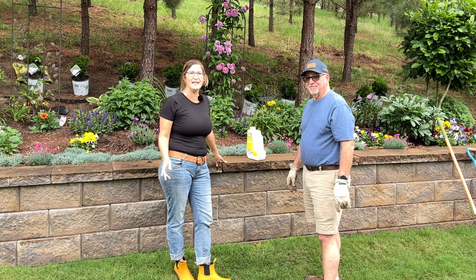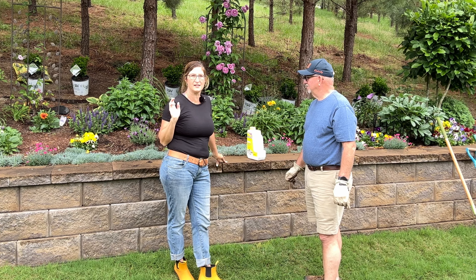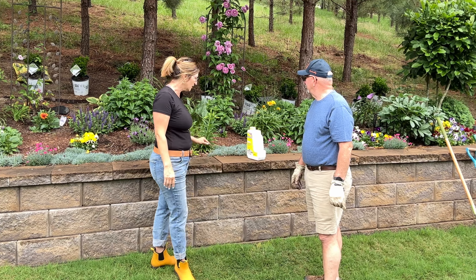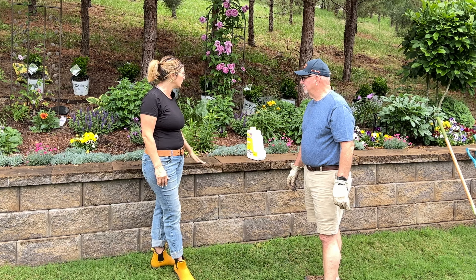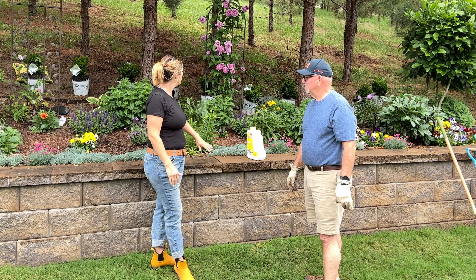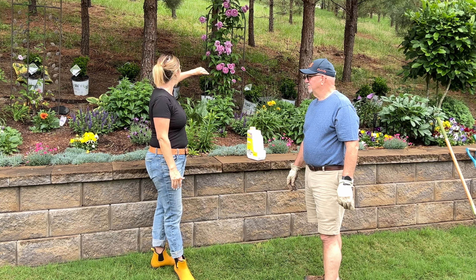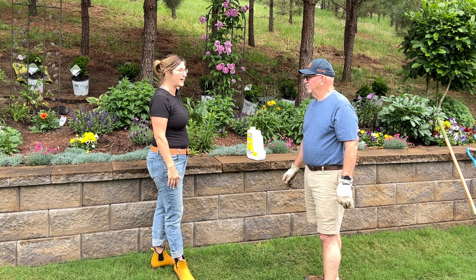He's got some gorgeous perennials and shrubs in this garden space right here. He's built a retaining wall to bring everything up higher because they have a patio back there, everything is up on a hill, and the main road past these pines is on the other side.